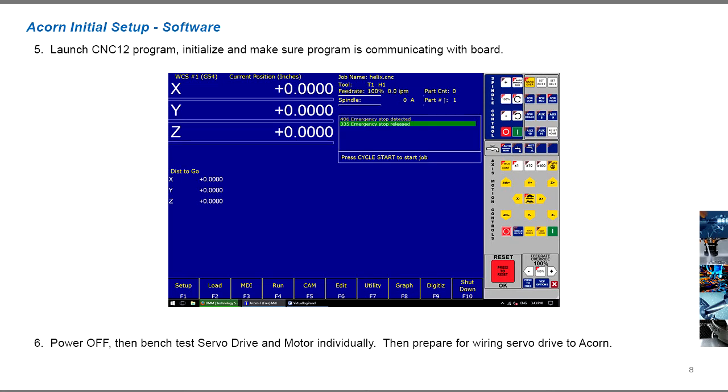Launch the CNC12 program, initialize it, and make sure the program is communicating with the Acorn board. Then power off the Acorn board to prepare for wiring with the servo drive.